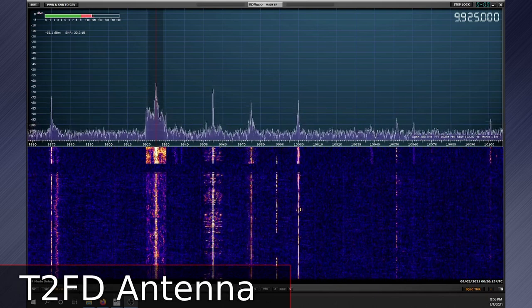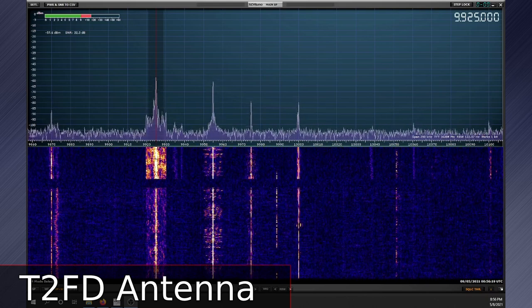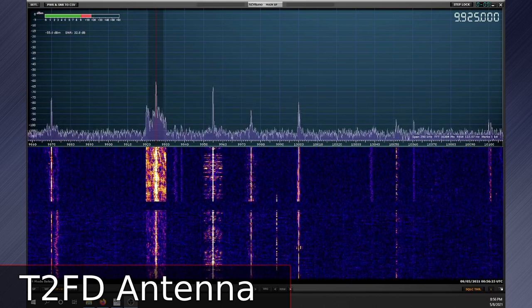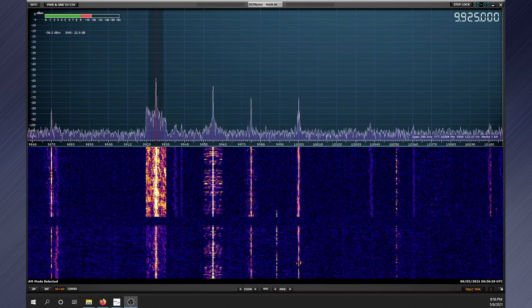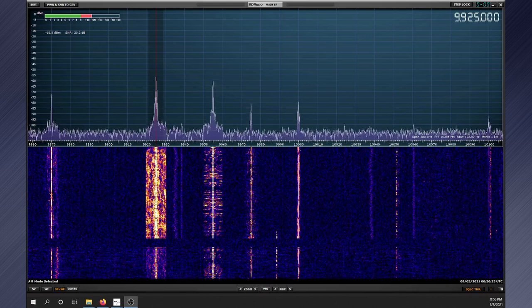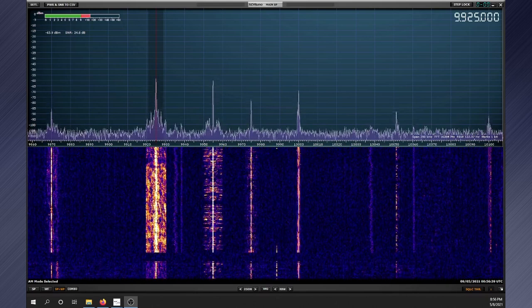So we see the gutter actually performed better on medium wave and 15 MHz, but it wasn't far behind on other frequencies, if at all. I was quite surprised with the performance, and with its cost and stealthiness, this may just be the ultimate stealth antenna. Were you surprised by the results? Let me know down in the comments, and let me know if you try using your gutter as well. Don't forget to subscribe and give the video a like. Thanks for watching.